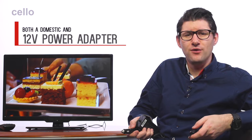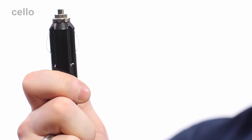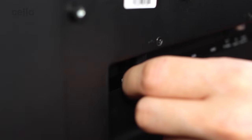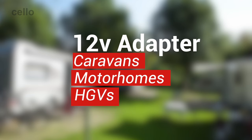Firstly, the TV includes both a domestic and 12 volt power adapter. Here we have the 12 volt power adapter — an essential item if you want to power your TV whilst traveling. To operate, simply connect the cable to the TV like so, and then plug the cigarette lighter adapter into your power source. This works for all types of travel vehicles, from caravans to HGVs.